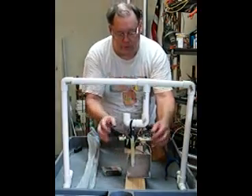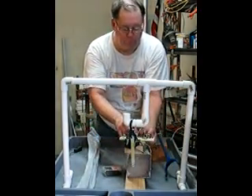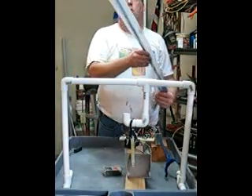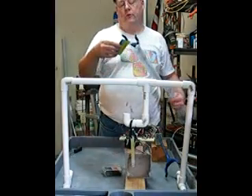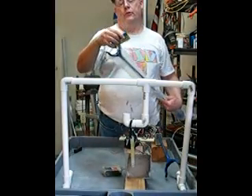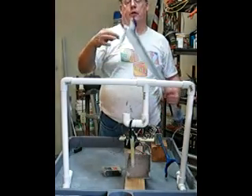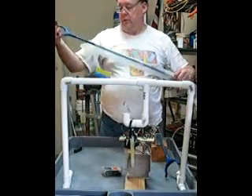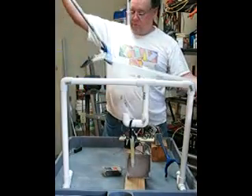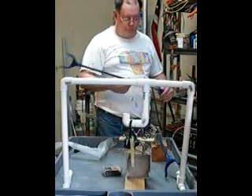So, if you take a different approach, you can try using one of these remote grippers from Harbor Freight — it's item number 94870 — and they cost only $2.00.